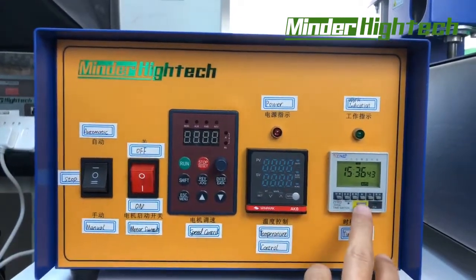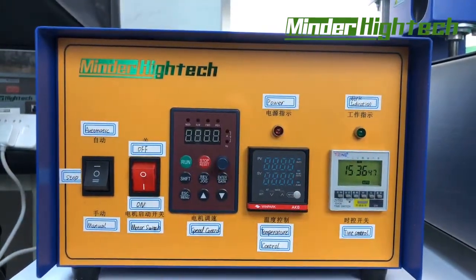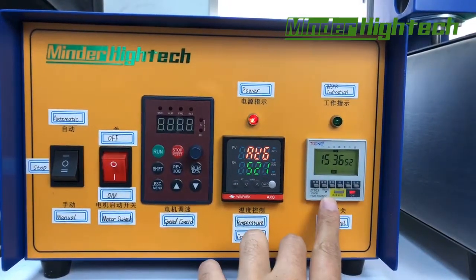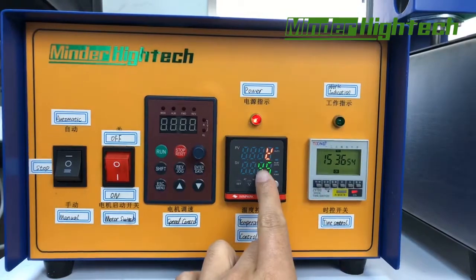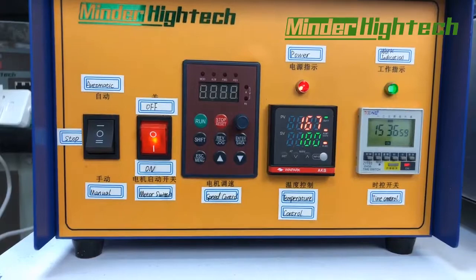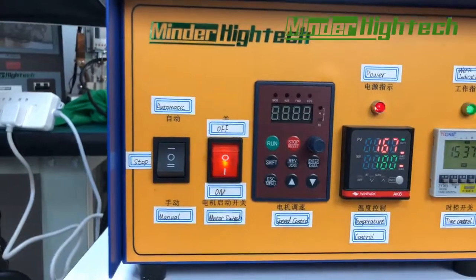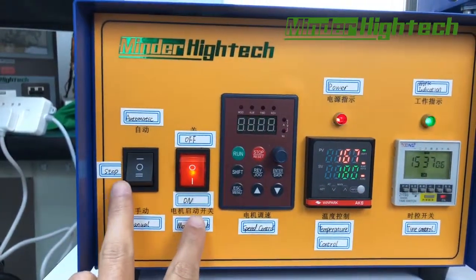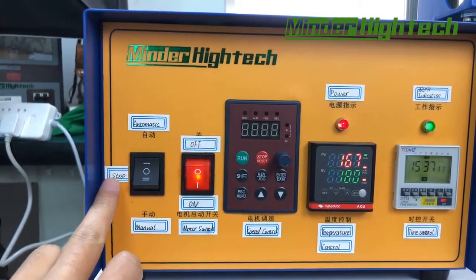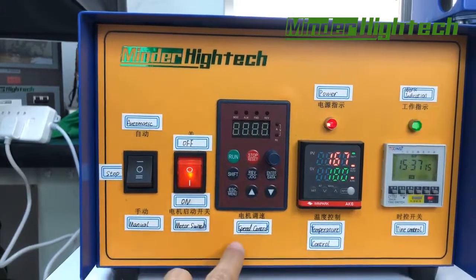The timer is in auto mode. The timer can control the whole machine's on and off. If we press the on mode, we can see it goes to work. The switches are: auto mode, stop, manual on and off, and speed.